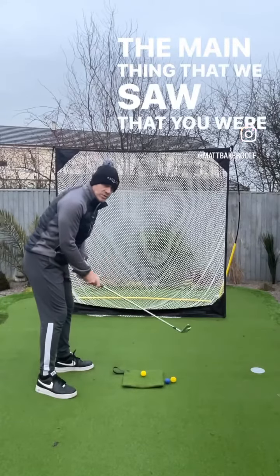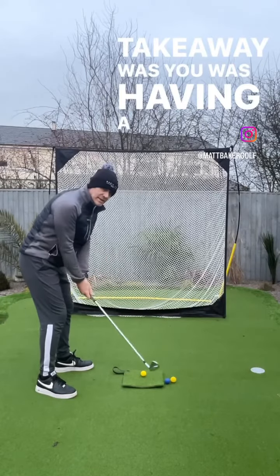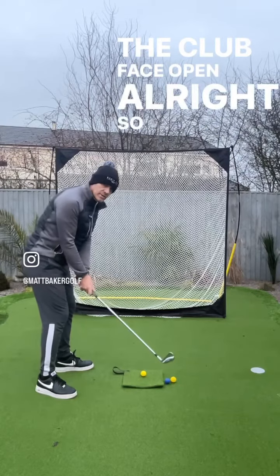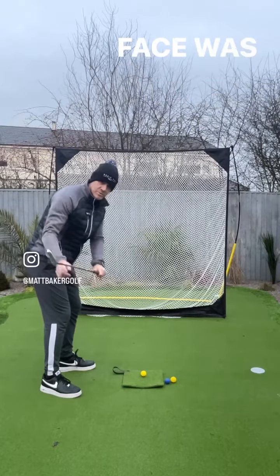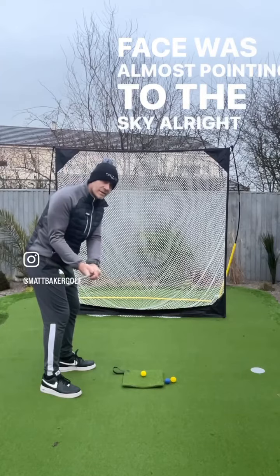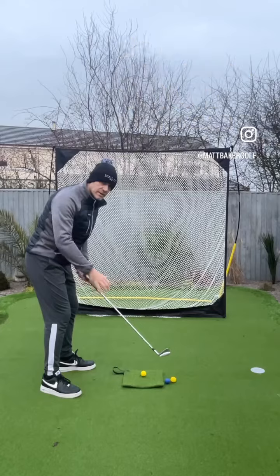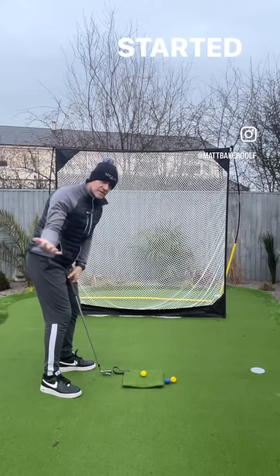The main thing we saw you doing in your takeaway was having a tendency to really fan and roll the club face open. As you swing back, the club face was almost pointing to the sky, and this was really coming from your right hand rolling this way, so you're adding in forearm rotation before you've even started.